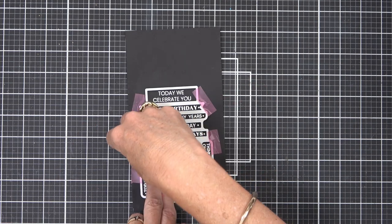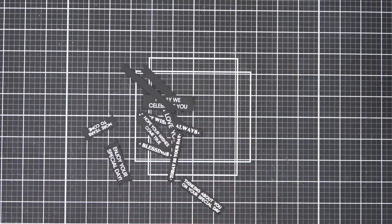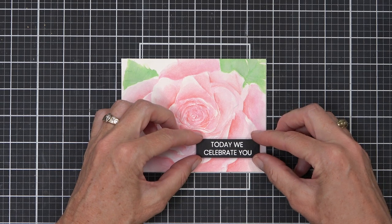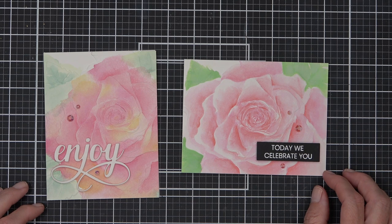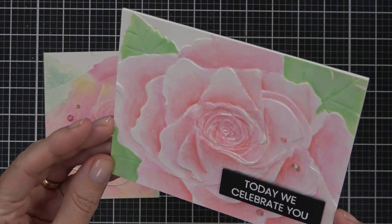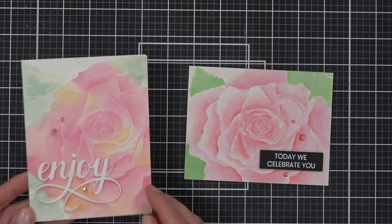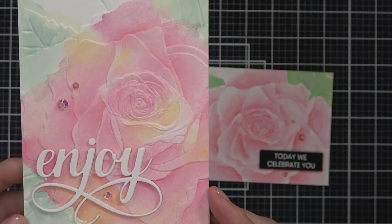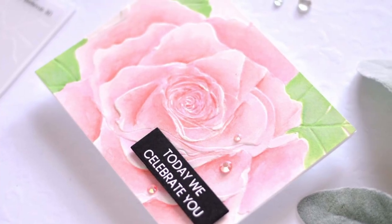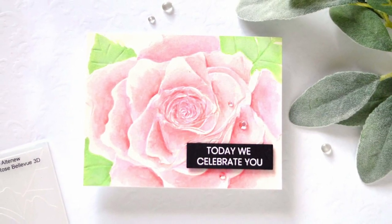I've decided to do this second Rose Bellevue in the landscape style, popped up my sentiment, added a couple of gems, and there is a distinctly different look between the two watercolor approaches. I find that doing the watercolor wash first and then embossing works really well, but I was very impressed with how this rose turned out by painting after doing the embossing. How pretty is this Rose Bellevue — stunning! I've linked the other card I made that is very similar in the description below. Let me know in the comments which one is your favorite, and if you liked today's techniques, please click the like button and subscribe if you haven't already. Happy paper crafting, bye!